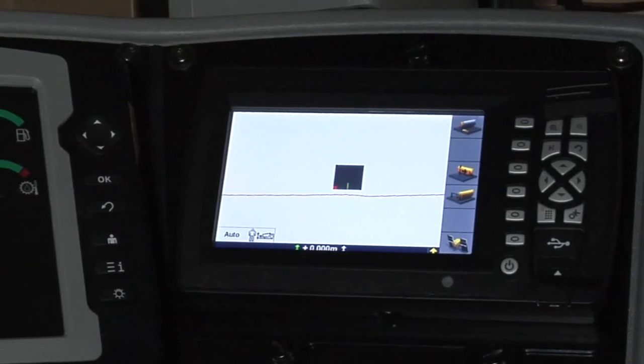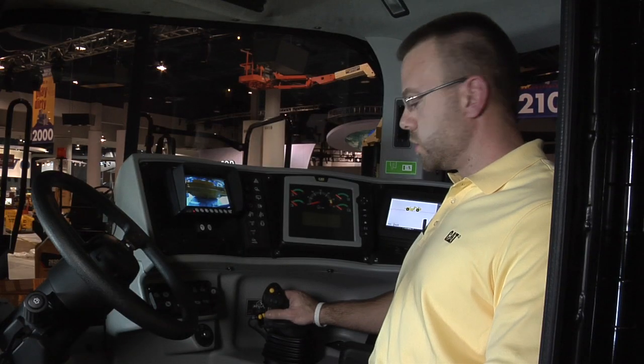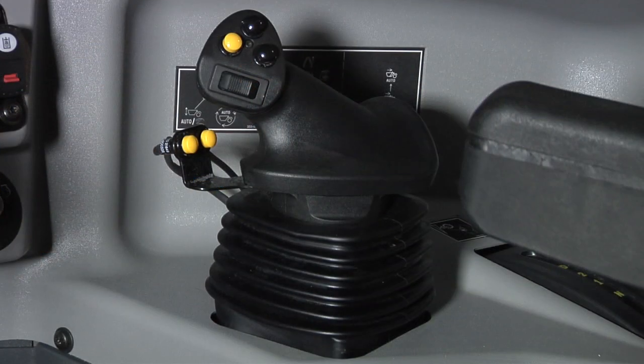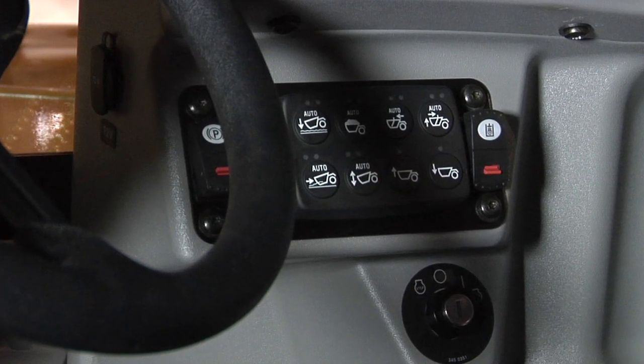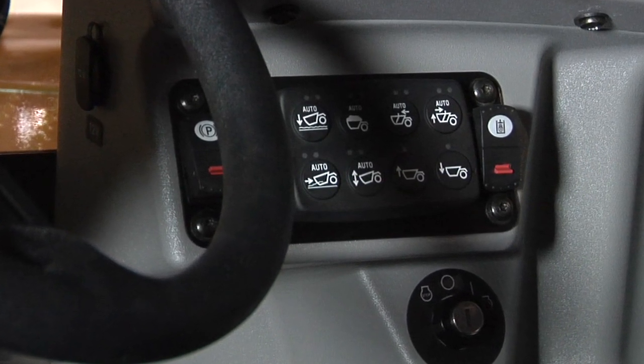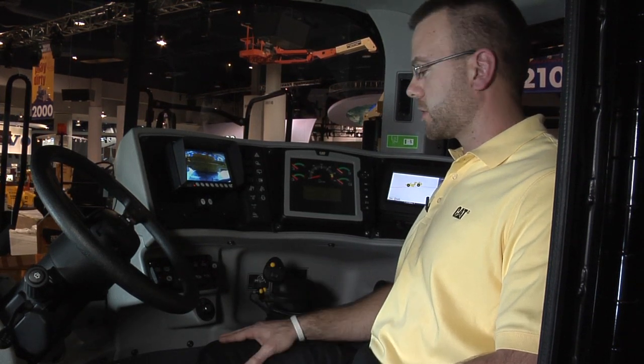We have the CAT Accigrade GPS technology. We have a new T-handle control for the implements — it's got the sequence assist and load assist features built into it. There's a button pad here that controls the sequence assist and load assist, which allow you to push-button load the machine. It takes away 14 of the operator's normal movements and condenses them down to the push of a button four times to get through the entire sequence.